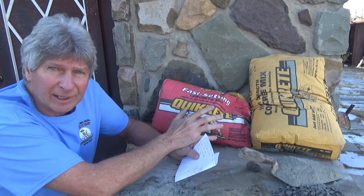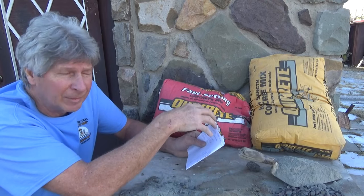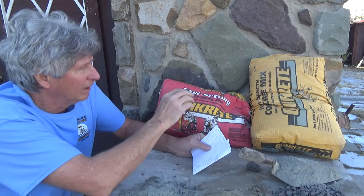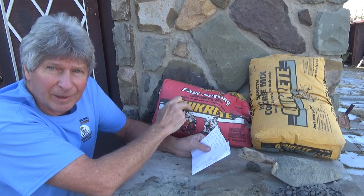Remember that cement is not a glue, it's a binder — it binds things together, it doesn't glue and hold them. That's why they're always looking for the compressive strength. When you buy this stuff, go home and put it right into a plastic bag.